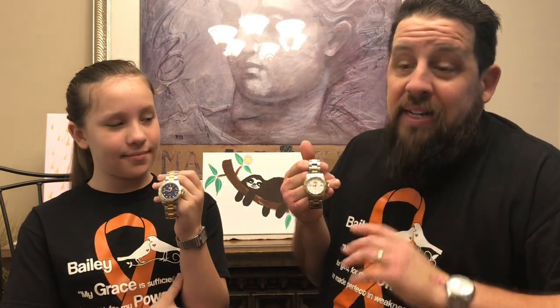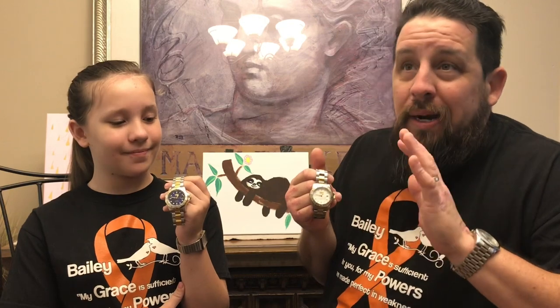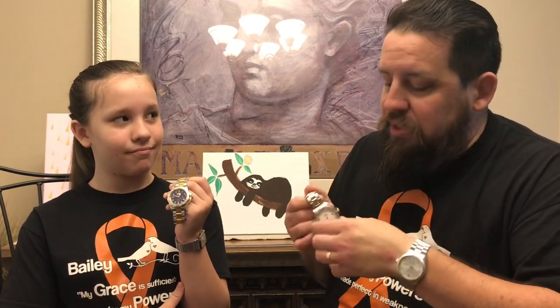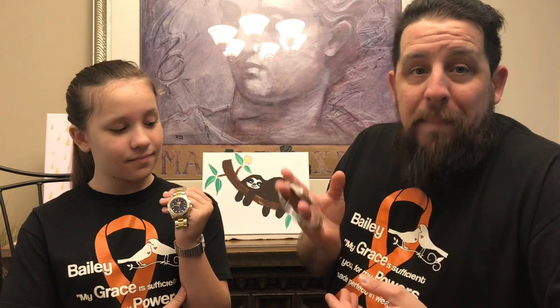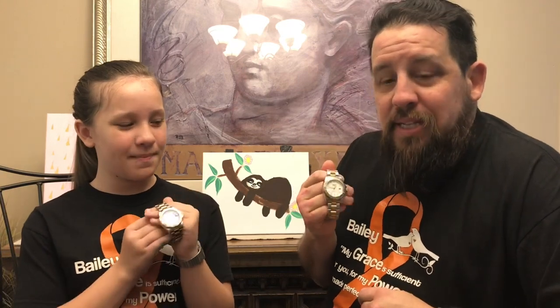So we're obviously showing you some Invicta Pro Divers. Now I'm gonna be very honest — I've looked everywhere for the model numbers. These watches are over probably 13 years old and unlike other Pro Divers that have the model number on the back, these don't. So we're just gonna call them blue face and white face Pro Divers.